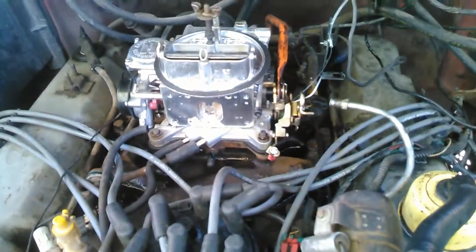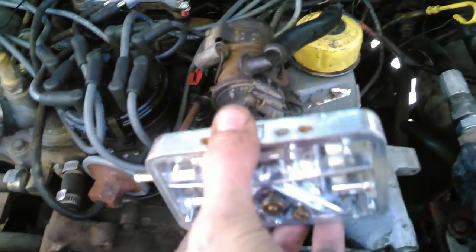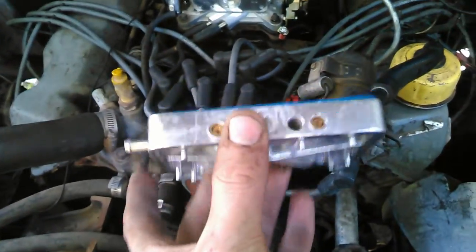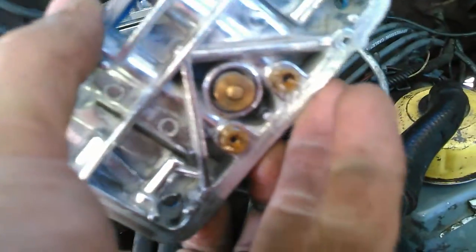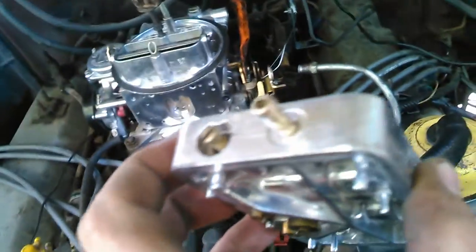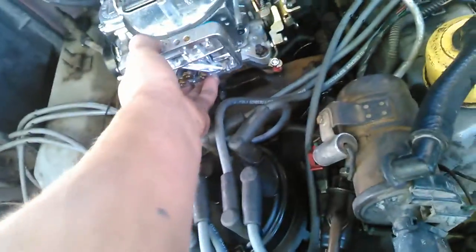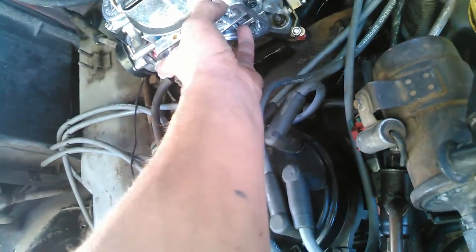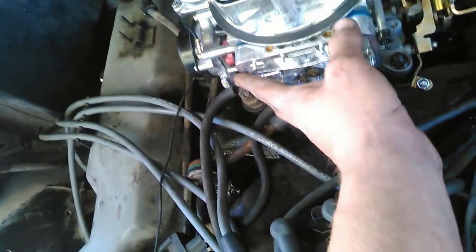This is basically the metering block off this carburetor. It sits on there like this, and then the float ball sits on top of that. It wasn't bad — actually pretty clean. I just finished spraying it out anyway since I'm here. The float height was completely off. You can see the two main jets, the mixture needles on both sides, a vacuum port, and two little alignment pins so it lines up correctly.